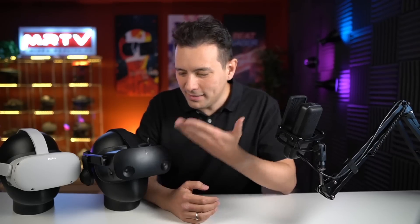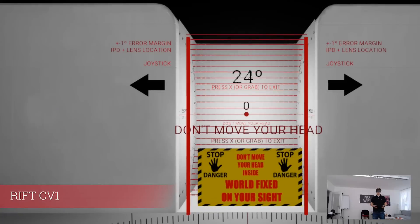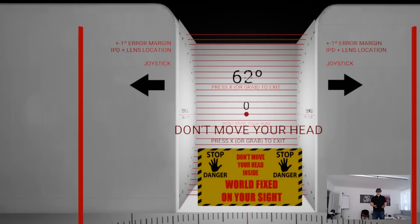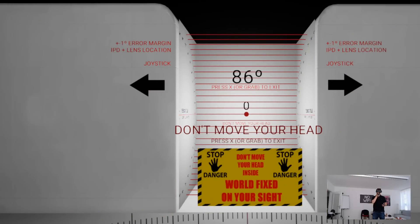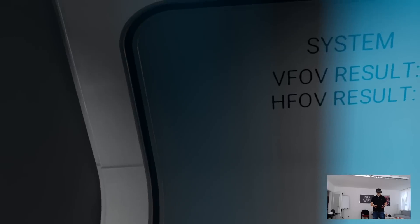So let's go ahead and measure the FOVs of the Oculus Quest 2, the Reverb G2, and also the original Rift CV1 and the Rift S. Starting with the original Rift CV1 — this is how most of us started with virtual reality. There are markers which go to the left and right, and once I cannot see them anymore in VR, that is the FOV. Here it's 86 degrees horizontally.